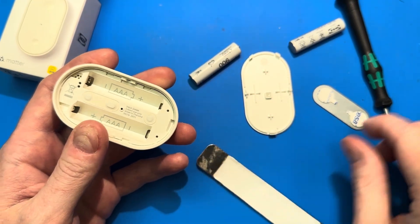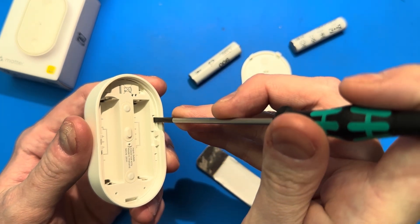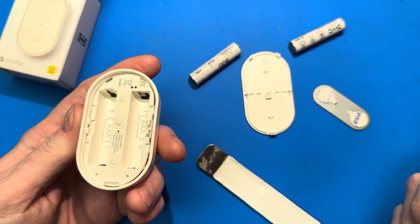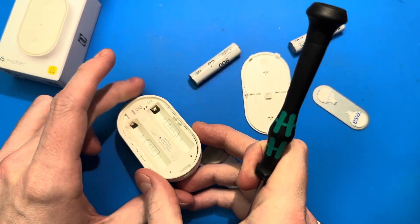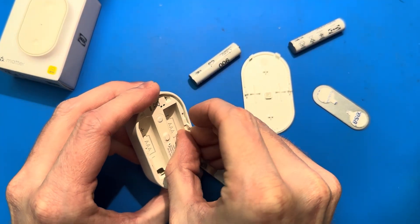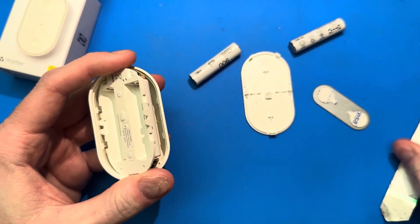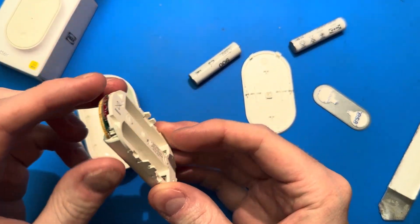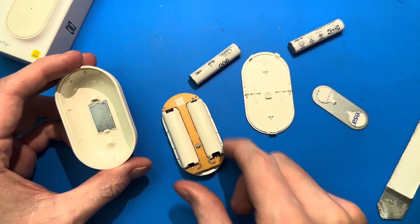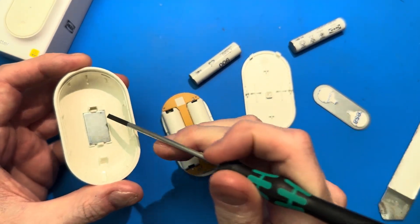Let me just pop this apart so you can see inside. There are just four little retaining clips on either side, and I can pop this open if I just get my screwdriver down there. I'll use my spudger to actually get it fully out. This part is plastic. The circuit board is on the back — it's a single-sided circuit board, which is pretty impressively cost-optimized. And there's the magnet attached to the base of the plastic shell.